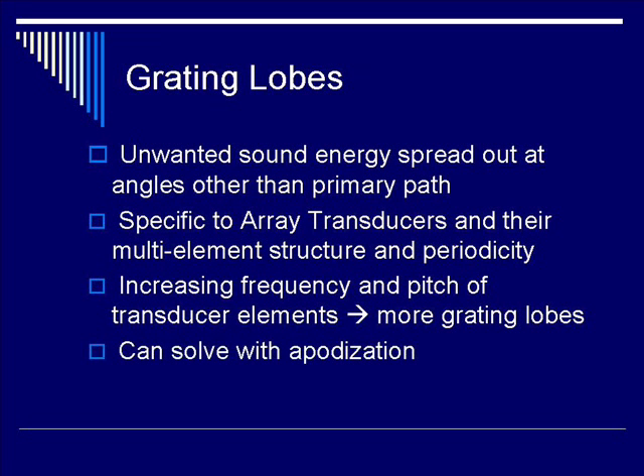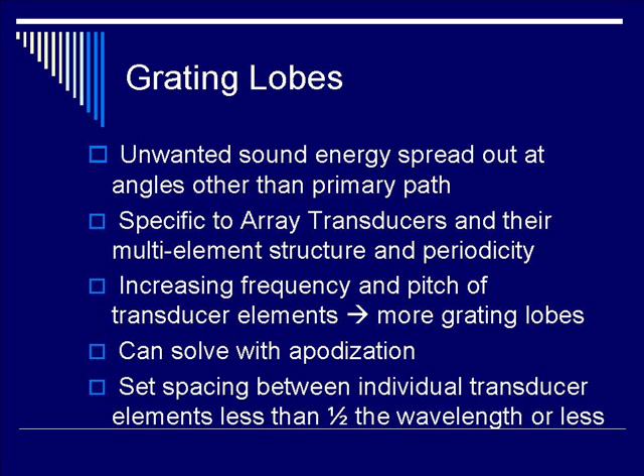In order to reduce or minimize grating lobes, you can solve it with apodization, which is amplitude modulation of the transducer elements, or you can set the spacings between individual transducer elements to be less than one-half the wavelength of the ultrasound beam. If the spacing is between one-half to one wavelength, then the grating lobe issue is dependent on the steering angle.